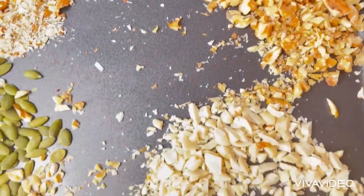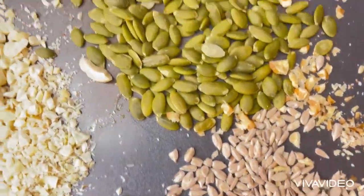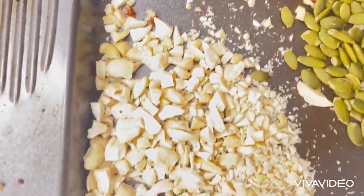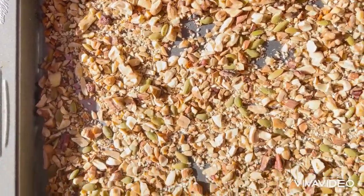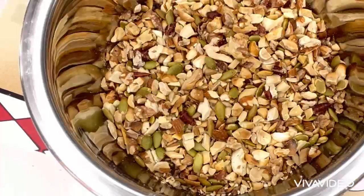First, I'm going to roast some of the nuts — the almond, the cashew, and the pumpkin seed. I will roast them for five minutes. After five minutes, the next thing I'm going to do is start preparing it.